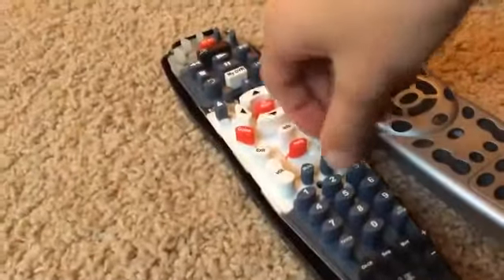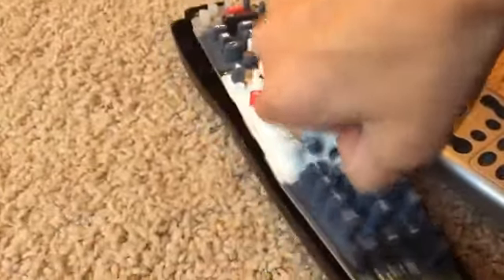Step two: take this off. You may need to take the microchip out too, or else it would be difficult. So now I'm taking the buttons off — that's the first set of buttons, then you do the second set.